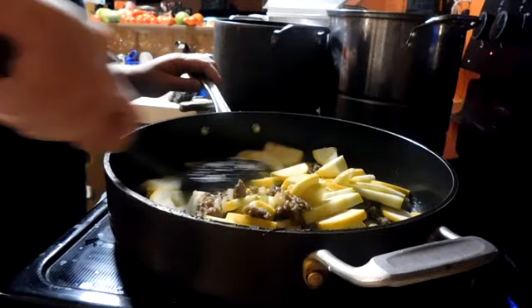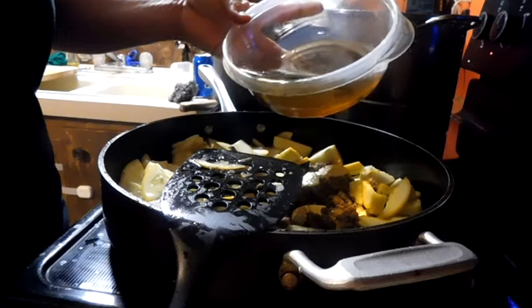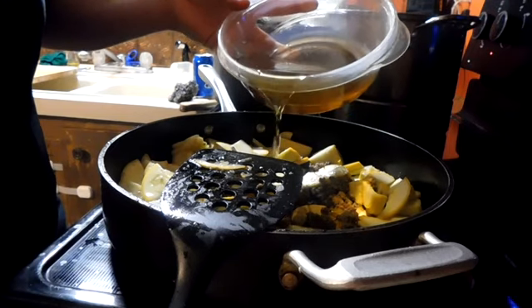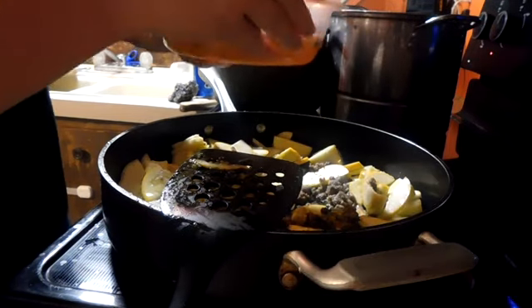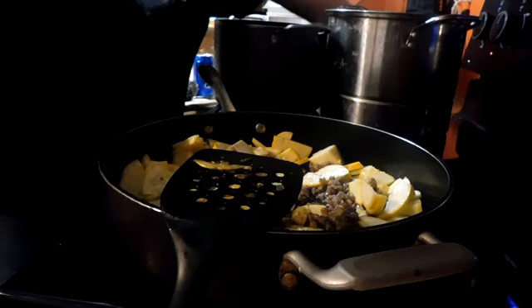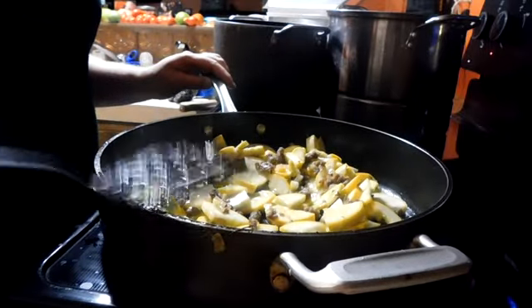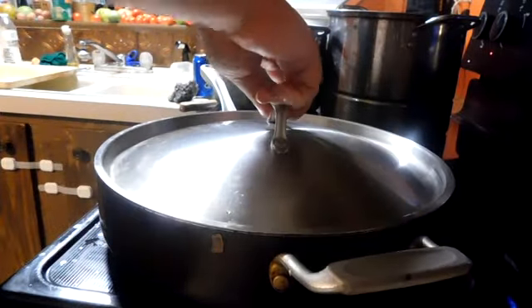This is just vegetable oil that I like to set aside and reuse rather than pouring it out every time I need the pan back. Okay, so I put the lid on it, and I will come back, stir it, and when it gets done I'll let you know and show you what that looks like.